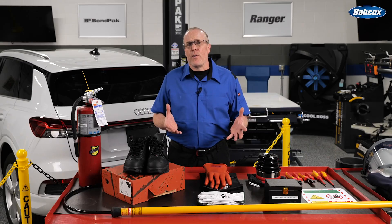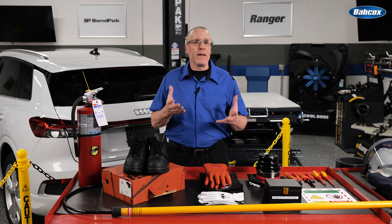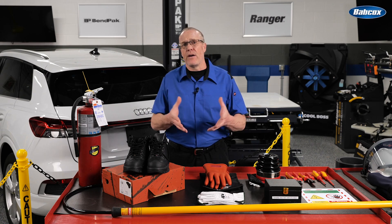Safety gloves must also be recertified every six months. You'll also wear them with a leather outer glove to protect them, and most prefer to wear an inner cotton glove as a liner to allow your hands to breathe.